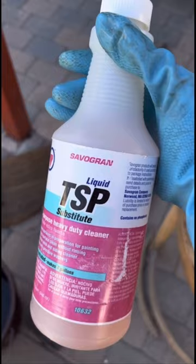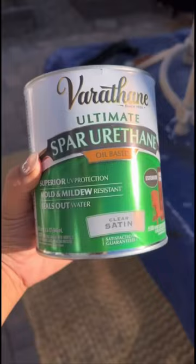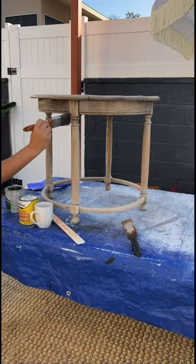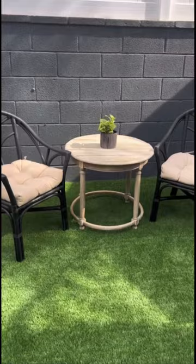I painted the chairs black with some spray paint, then I got a sander for the table. I went ahead and bleach stained it as well as used a wood stain, then sealed it off with a protector. This is the final product — I love how the beach wood stain matches the new cushions and everything's cohesive and in much better shape than its original form.